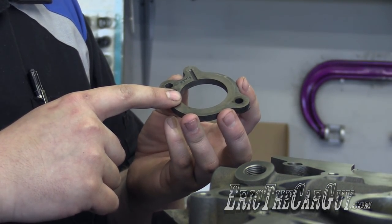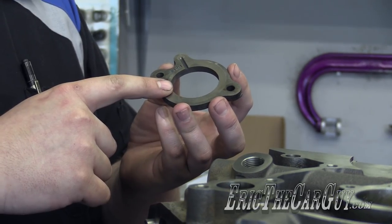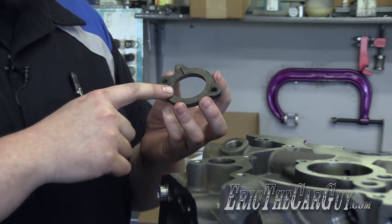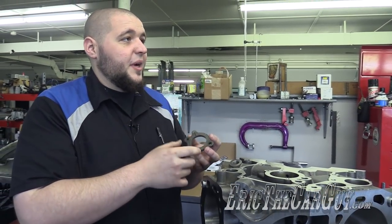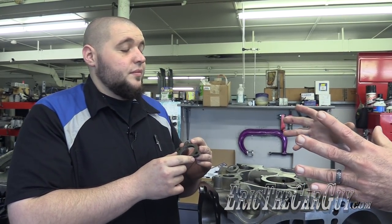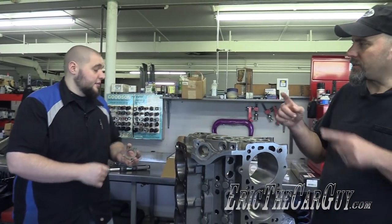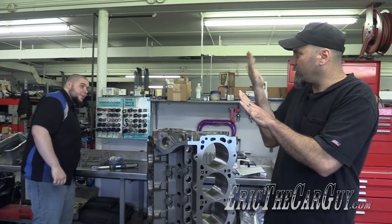What helps locate the front of the cam, but what about the back? There's a certain amount of end play that's allowed — that's controlled by what? The cam always wants to go forward, so that's really all you worry about. Is that because the chain's on the front? It's more due to the distributor. So because it's meshing up with those gears, it helps pull it forward? Yep.